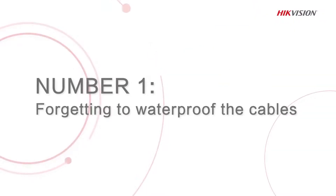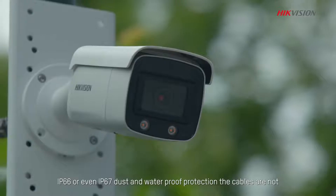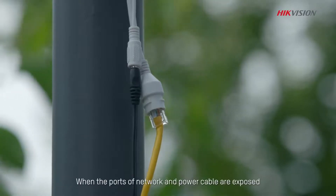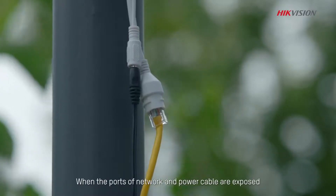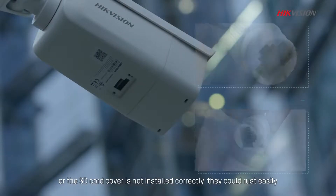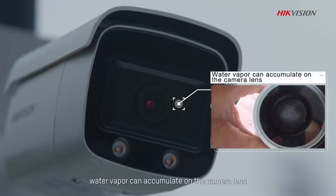The number one common mistake in our list when setting up CCTV security systems: forgetting to waterproof the cables. While camera housings are typically designed with IP67 dust and waterproof protection, the cables are not. When the ports of network and power cable are exposed, or the SD card cover is not installed correctly, they could rust easily. What's worse, water vapor can accumulate on the camera lens, making cameras useless — sometimes even requiring replacement.